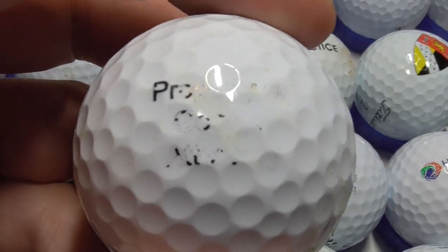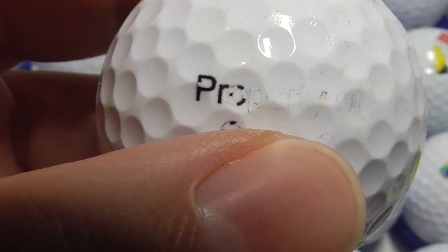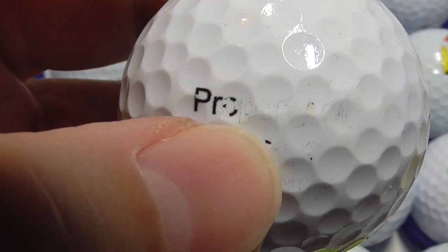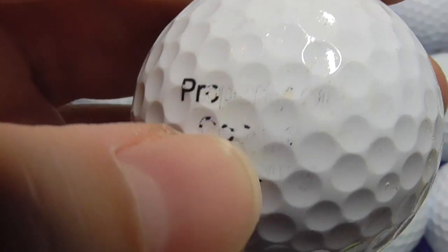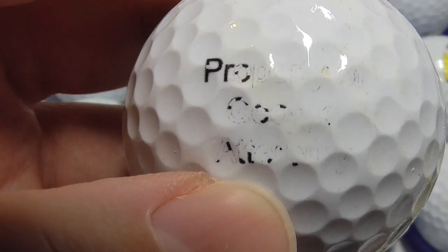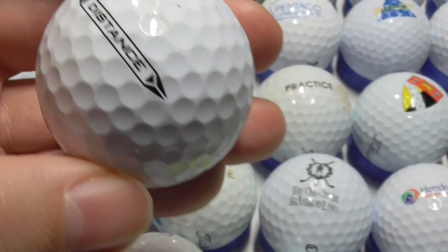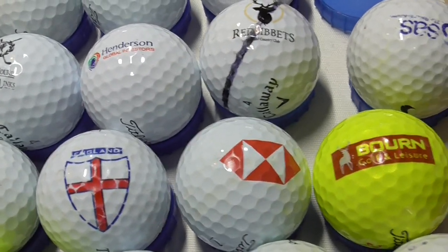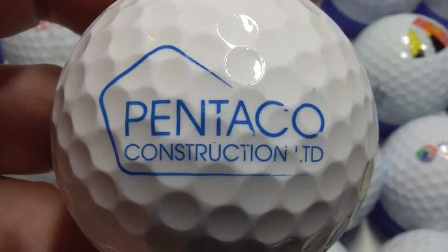Next, this is hard to read because it's scuffed unfortunately. A lot of it's missing — is that something like 'property'? It could be some funny slogan. There's some property... I can't make that out, it's too scuffed anyway. Never mind — that was not much use. Next, Pentaco Construction Limited — nice logo, some kind of building company I presume.